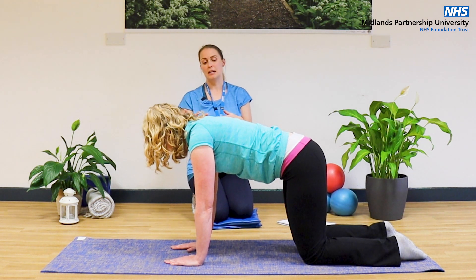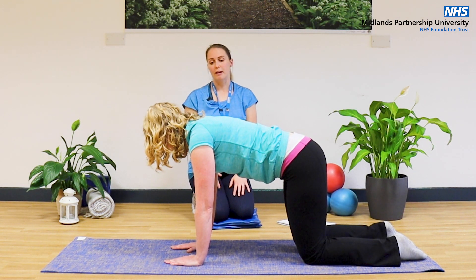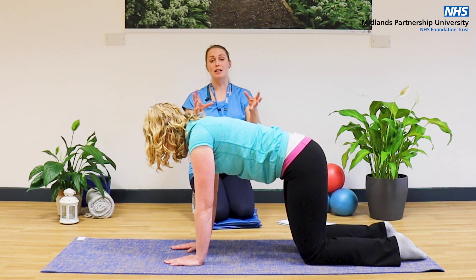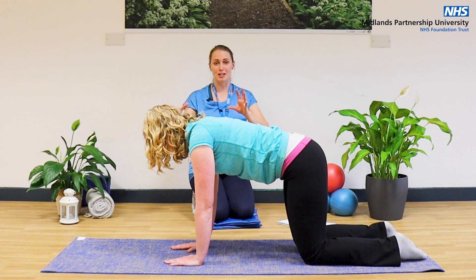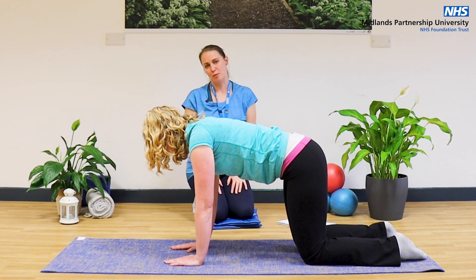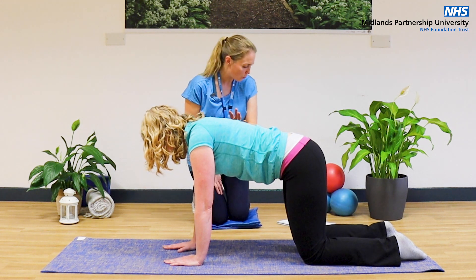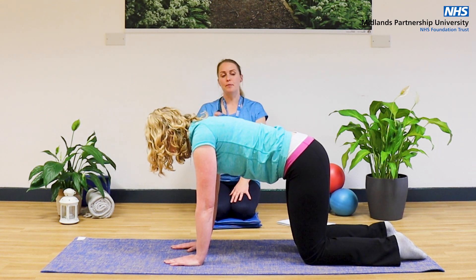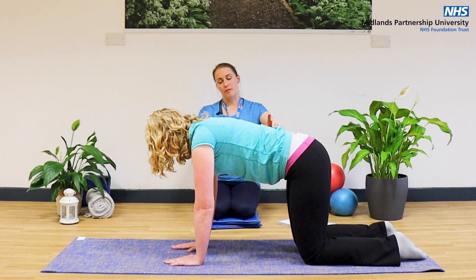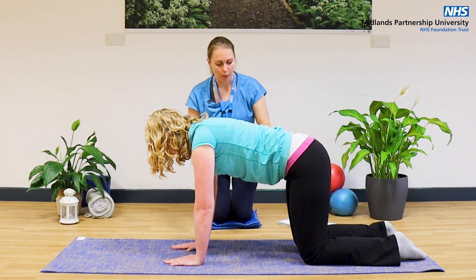As these exercises are getting a little bit higher level, you may find that your breathing is a little bit compromised with you thinking about other things. Just make sure that you're not holding your breath. From here, we are going to stay in four-point kneeling for this last exercise. If you need to come off your wrists again, please do so, but for the aid of the video we're just going to keep going.